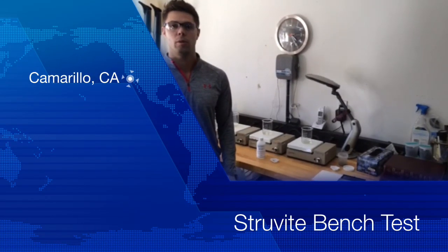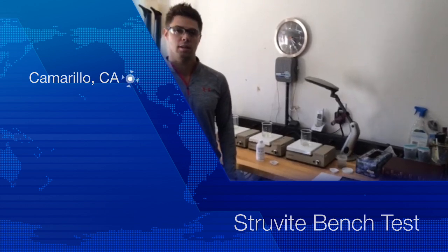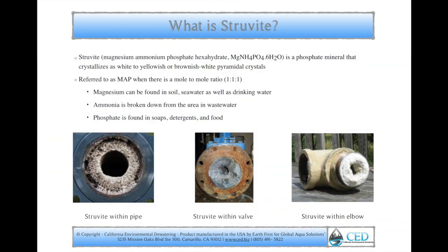Welcome to the CED Laboratory. I'm Mark Marcelletti with CED. Today we're going to be doing some struvite testing with you. As many of you know, struvite is a humongous issue in the wastewater treatment industry, and let's cover that briefly.